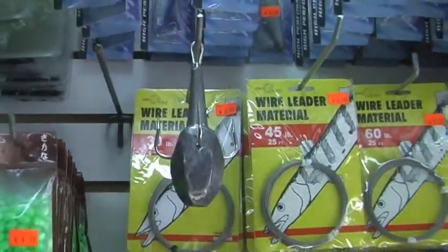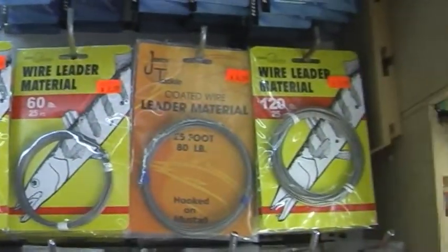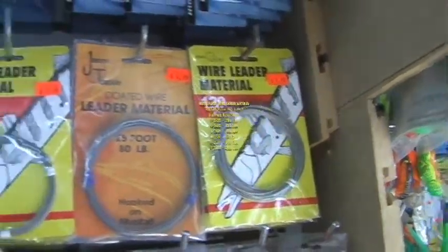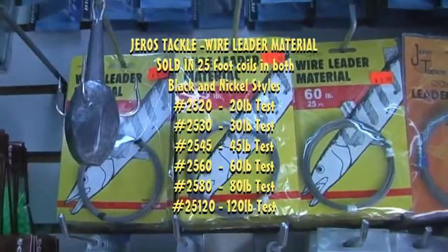If you don't want snaps on your leader, Jaros Tackle also makes leader material. So if you want to size out your leader and make it any length of choice, we have a variety of coated wire leader material sizes so you can make your own. And that's convenient.